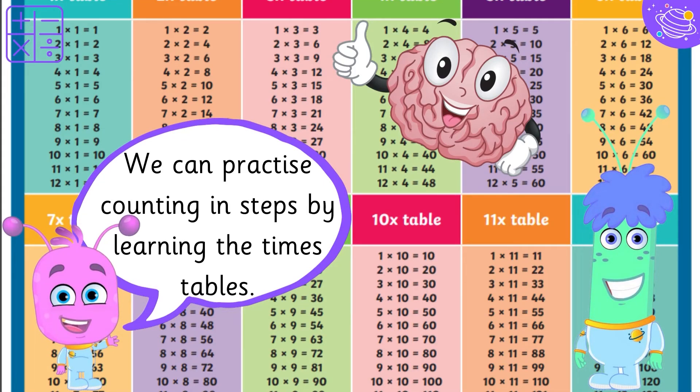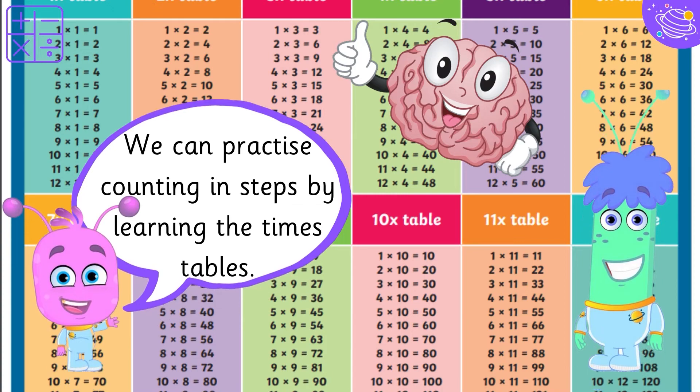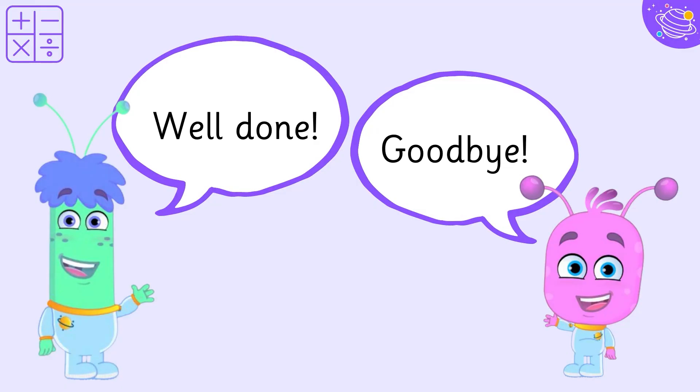We can practice counting in steps by learning the times tables. Well done. Goodbye.